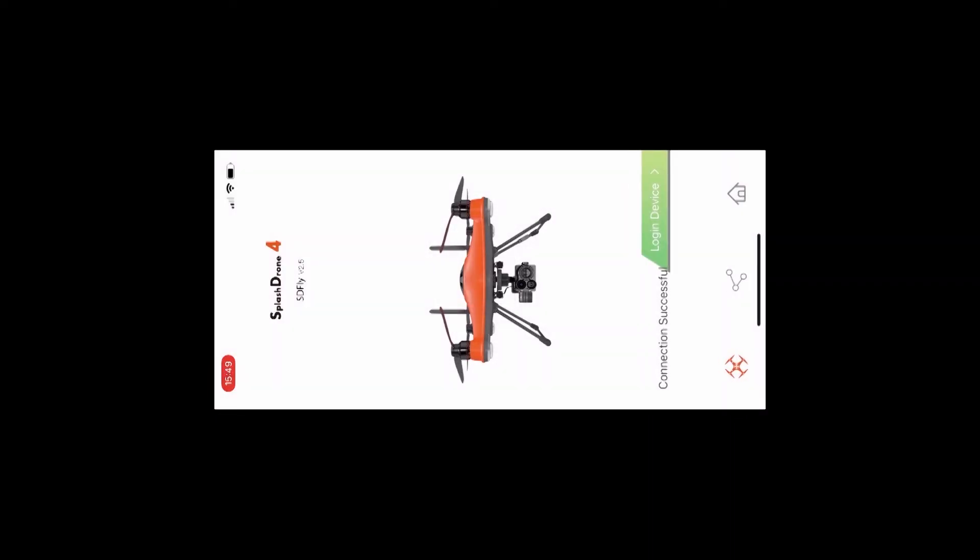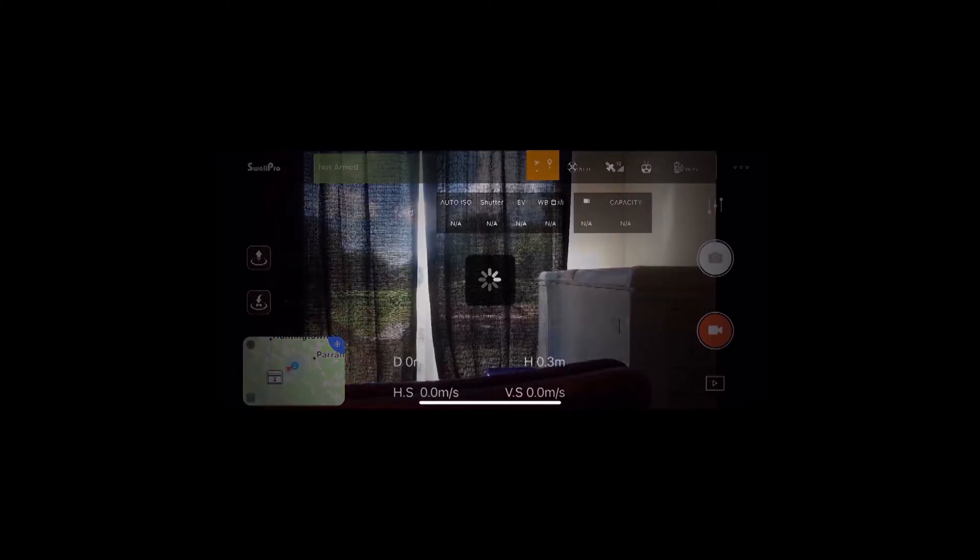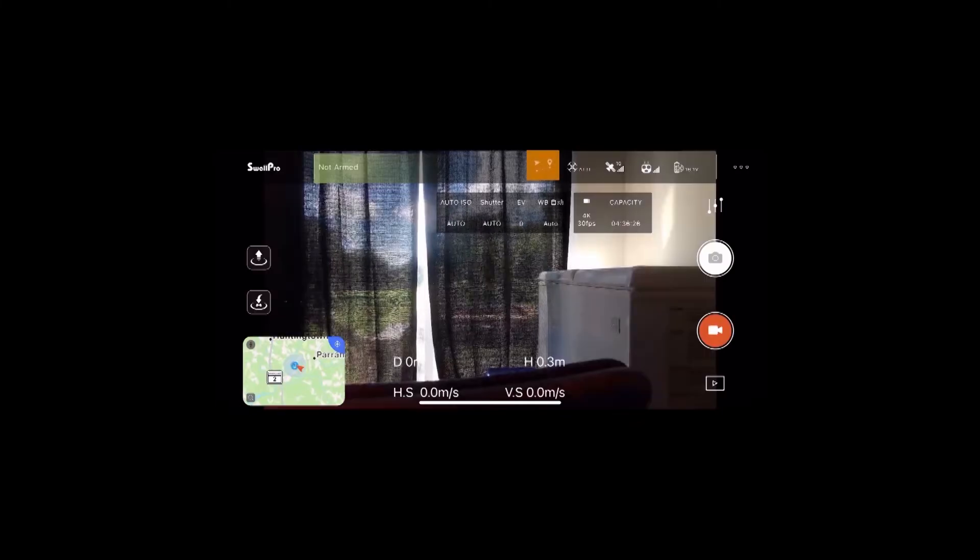So I'm going to go into the original SDFly app. As you can see, in the upper right-hand corner you're already reading the GPS because I've got it in GPS mode. It's already reading the satellites, it's reading the RC, it's reading the battery. Over to the left, obviously I don't have the aircraft engaged and flying. And to the right of the map, I'm getting data.